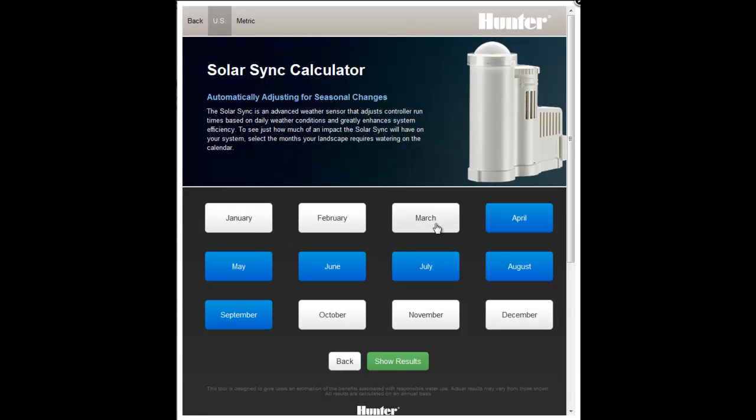Select the months that you run your irrigation system during the year and then select the Show Results button.